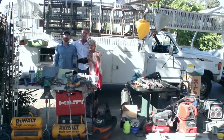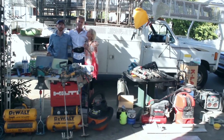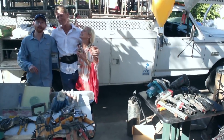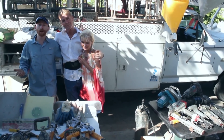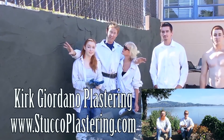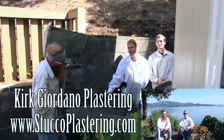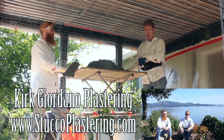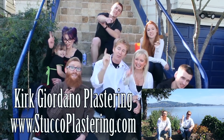My dad and I are now members of Amazon Affiliates, so if you're looking to buy any of the plastering or construction tools you've seen in our videos and want to support us, check the links below or visit our website. If you have questions about tools we don't have linked, email us directly and we'll respond. If you like this video, click the like button below, and if you enjoy what we do, subscribe to our channel. From the entire Giordano family, we'll see you on the next one.